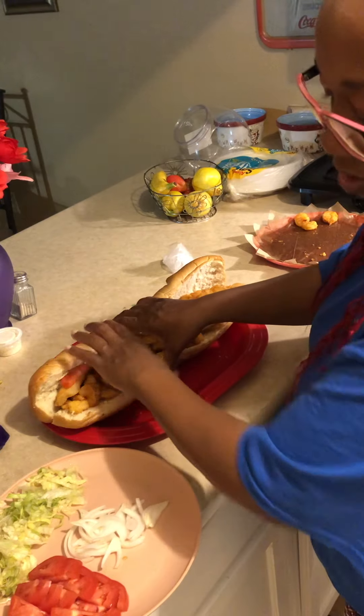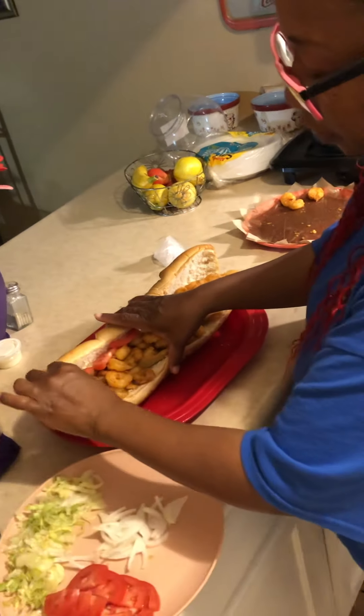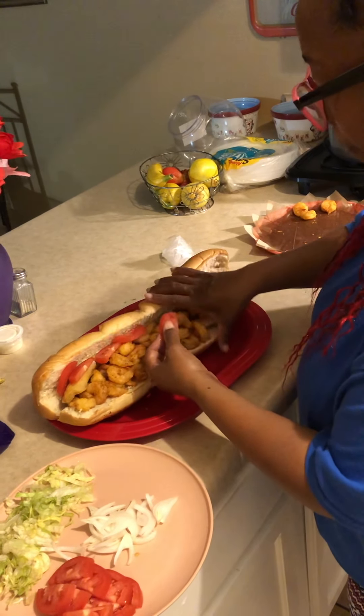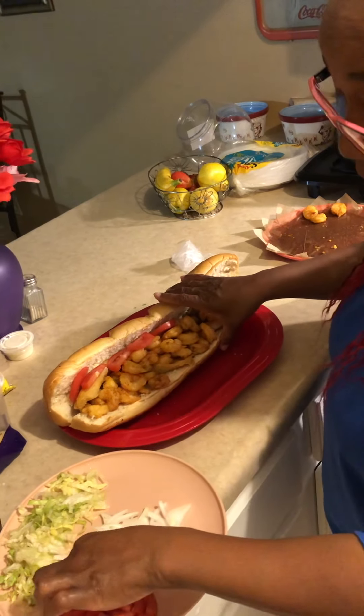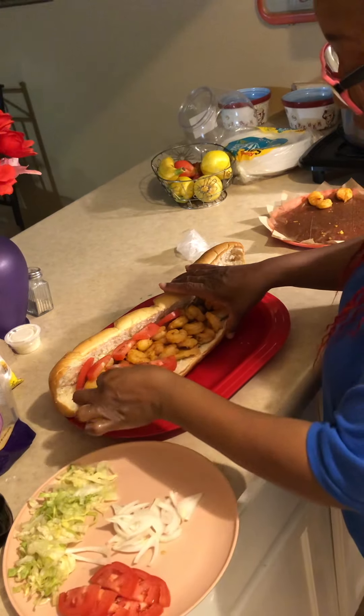I don't know how we're gonna eat this — there's a lot of sandwich here. I'm not a big eater.